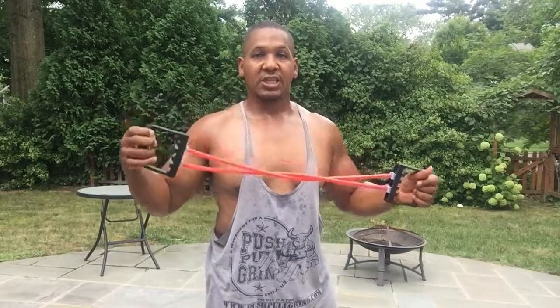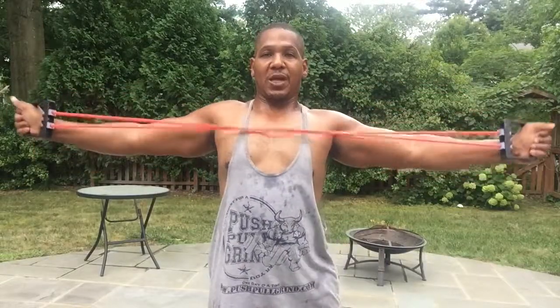From there, I'll do more traditional bodybuilding — lateral raise to front raises. I call this the T raise. From that superset directly to a single arm lateral raise. In the midst of all of that, I'm going to do some jump ropes, and I can't forget the rear deltoids. For the back part of my shoulders, I'm going to use this basic chest expander — the old school chest expander. This really works the posterior chain or the back of the shoulder muscles. So you'll get to see how that all shakes out.